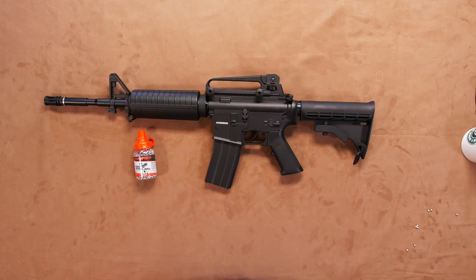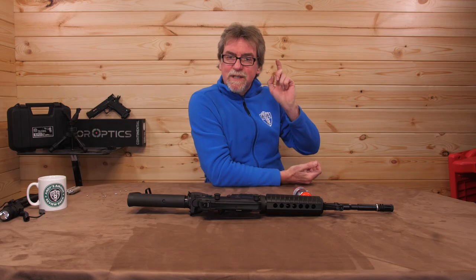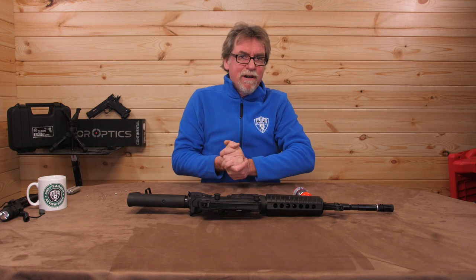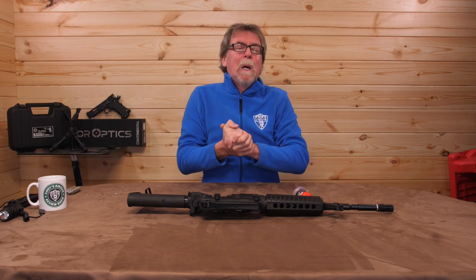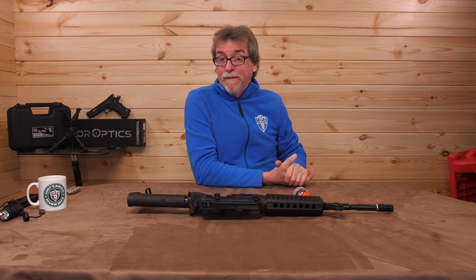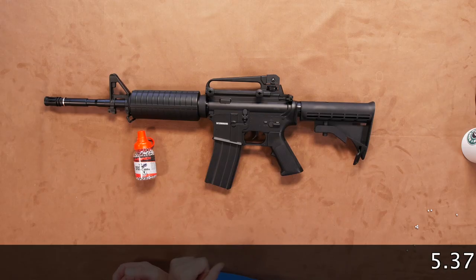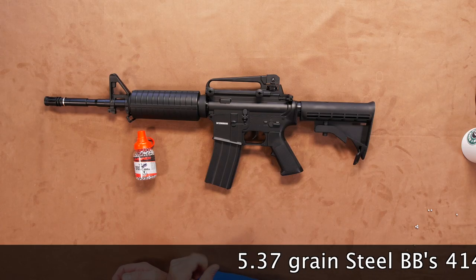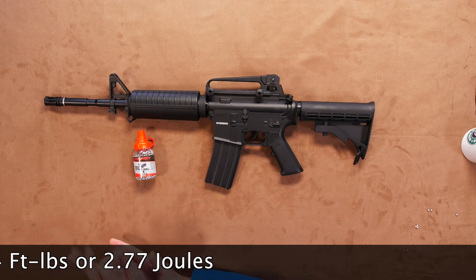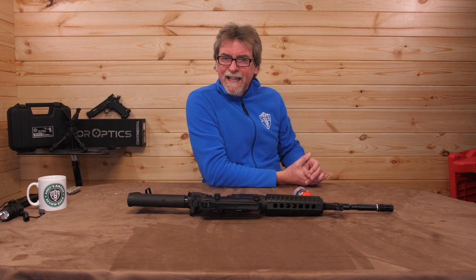Let's get this over the chronograph to see how close we can get to the claimed FPS figure using standard steel BBs. This was tested outside and the temperature was 2 degrees centigrade — not the environment ideally suited to getting the best from a CO2 gun. Nonetheless, it saw a consistent 414 feet per second using standard 5.37 grain BBs, which is around 2.04 foot-pounds or 2.77 joules. In these conditions, I think that's pretty good.